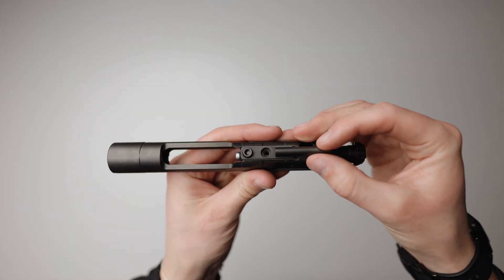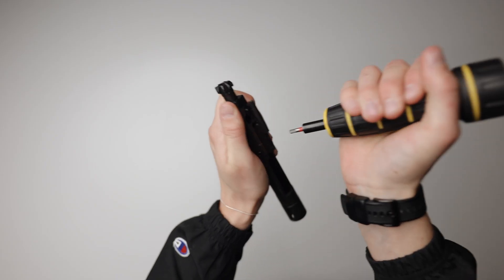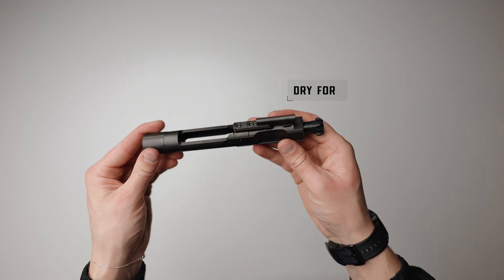Then place the key onto your bolt carrier group and torque the screws to 50 to 58 pounds of torque. Then do the same to the other screw. Let it dry and seat for 24 hours and you're good to go.